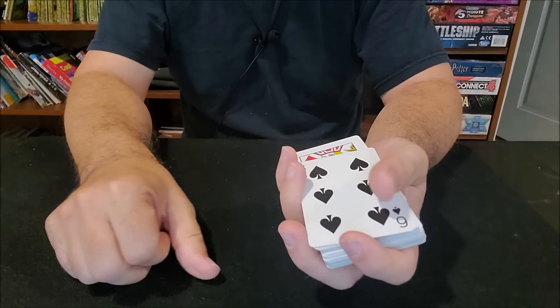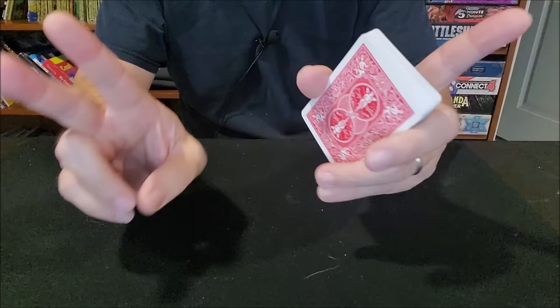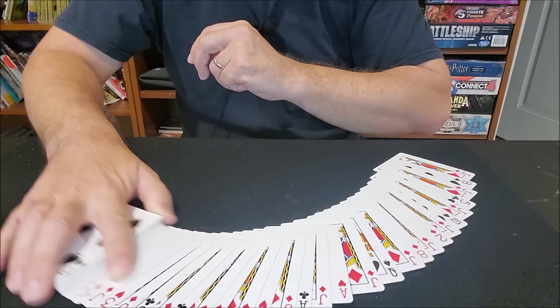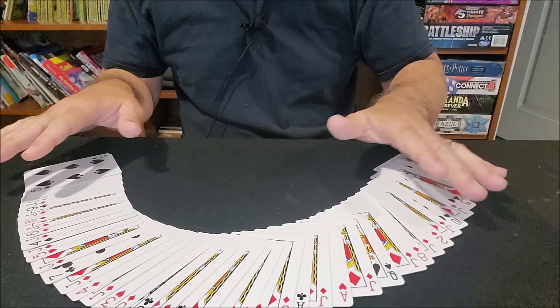The Jack of Diamonds is the force card in this deck. Force means that's the card I want to force to you — when I have you select a card, I want you to select the Jack of Diamonds. When you get your Svengali deck it'll have its own card to force; it probably won't be the Jack of Diamonds like mine. If I fan the cards from the face, you'd see that the Jack of Diamonds is every other card: indifferent card, Jack of Diamonds, indifferent card, Jack of Diamonds — all the way through the entire deck. So you can't show the cards from the face.